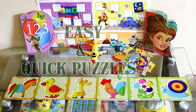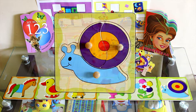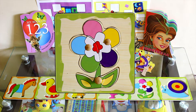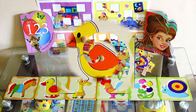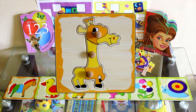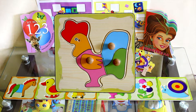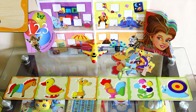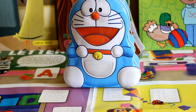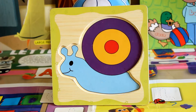Hi friends, today we are going to learn how to make quick and easy puzzles: a snail, a flower, a duck, a giraffe, a cock, and a horse. Now let's learn how to make it.